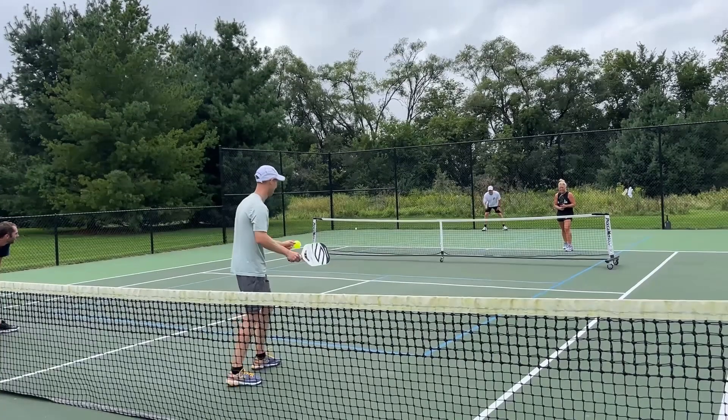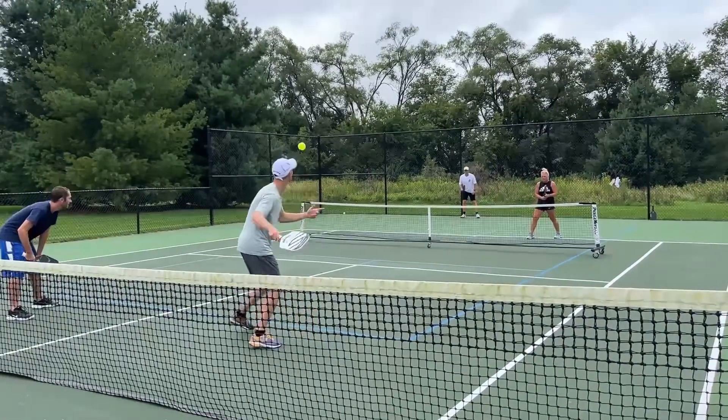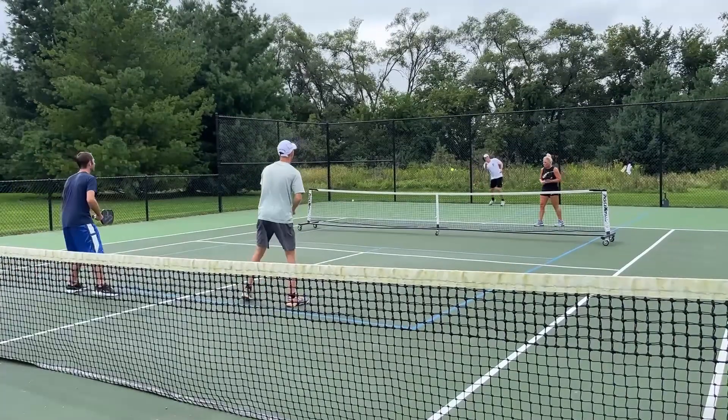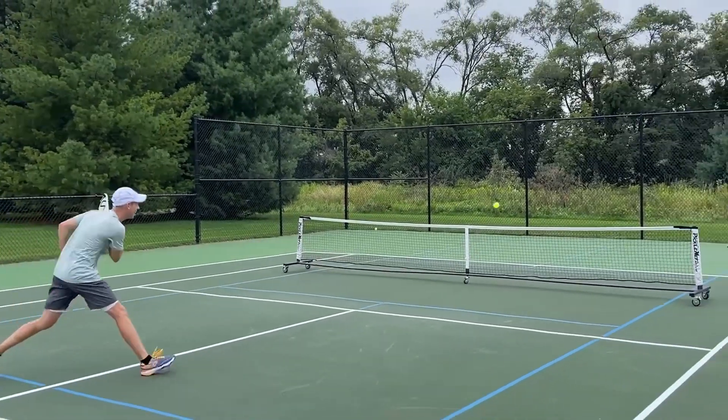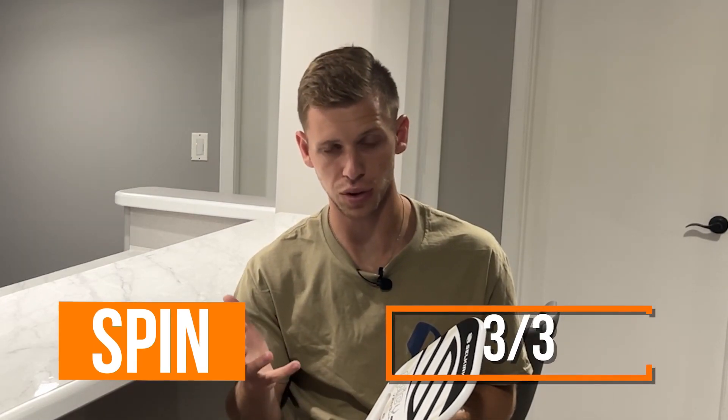For spin, I would put this right up there with a top-tier spin paddle, because I really felt like it had a lot of good spin — not only on my serves, but as I'm hitting slices, dinks, drops, topspin, anything I was trying to get a good amount of spin. I always like to use the backhand flick over the net as a test, and I really felt like I was able to get nice, good spin over the ball. Spin, I would give a three out of three as well.